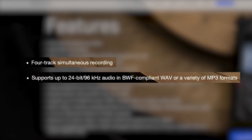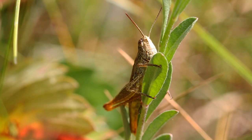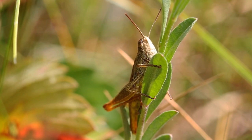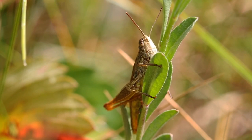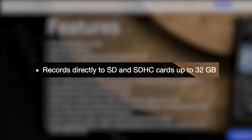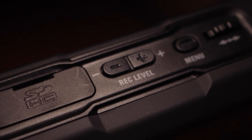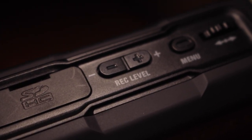If we're talking specs, the Zoom H4n Pro can do 4-track simultaneous recording, and it can record up to 24bit by 96kHz. If you need to record a voiceover or dialogue, all you need is 24bit by 48kHz, but if you want to record sound effects, being able to do so at 96kHz would allow you more flexibility during post-production. Whilst the Zoom H4n Pro does not offer any built-in storage, it can record directly to SD and SDHC cards up to 32GB in size. Even if you're recording in 96kHz, that's a lot of space for your recordings.